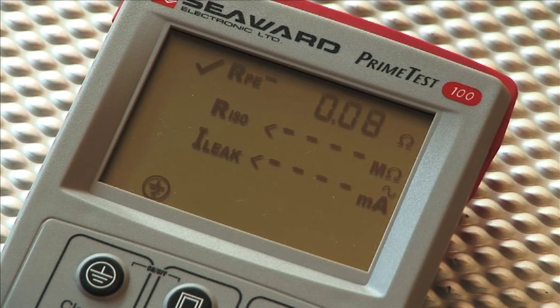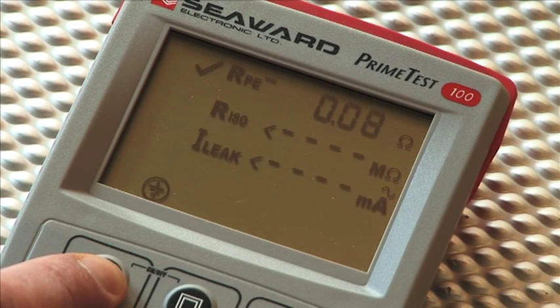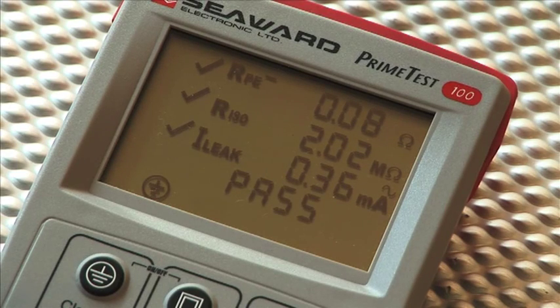The PrimeTest 100 display will show low load. The Class 1 key is pressed again to proceed with the insulation resistance test. The PrimeTest 100 will now measure the reference insulation resistance value in the PAT checkbox, display this reading with the tick enunciator, and then measure the leakage.